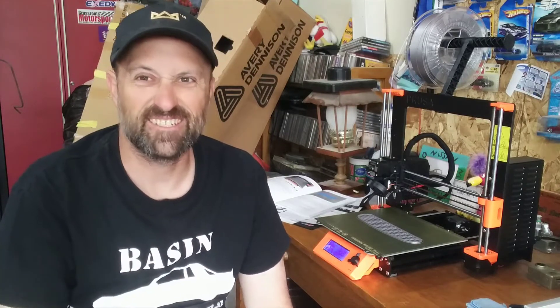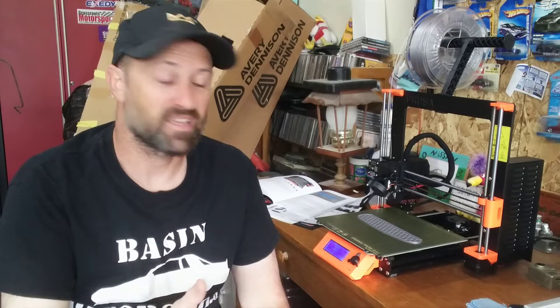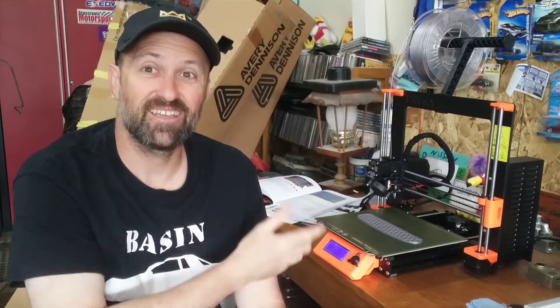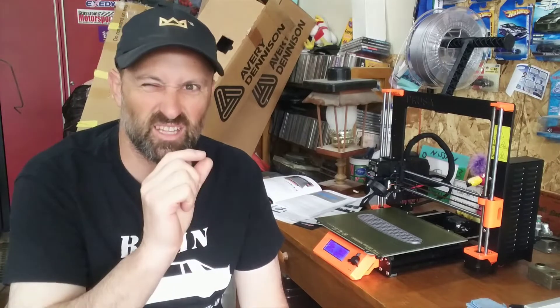Two hours later, we are completely done with the print — about two hours and ten minutes or so between everything else. Now we just need to peel this off. It has cooled sufficiently and it should come off pretty easily with a little bit of effort, and then we're going to take it over and put it on the Corvette.